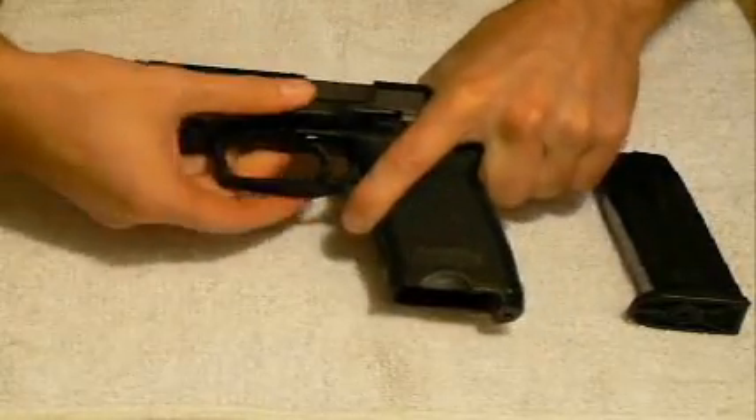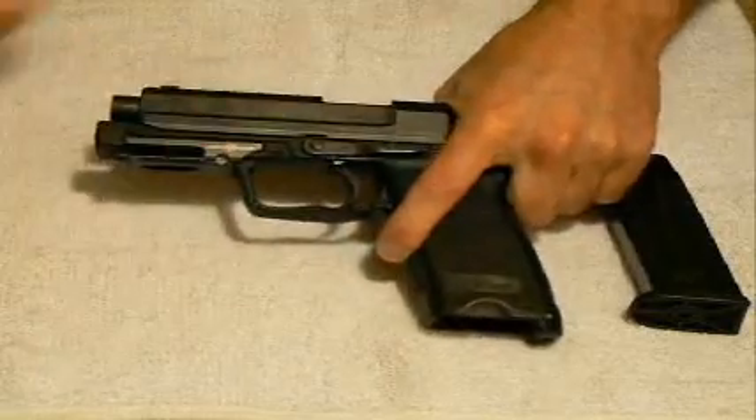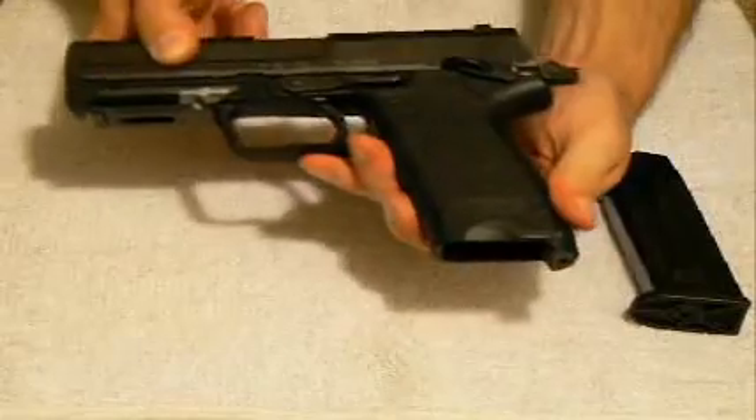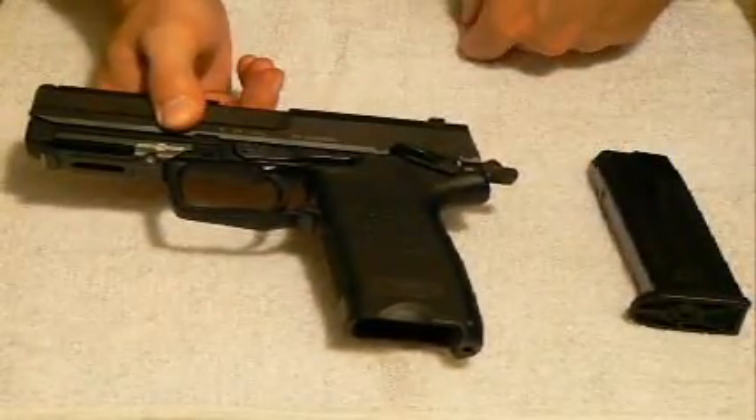Your slide release, slash your takedown lever, will allow it to drop into place. And now when I release that, the slide stays to the frame and the pistol is cocked.